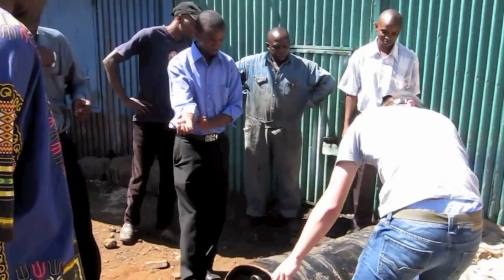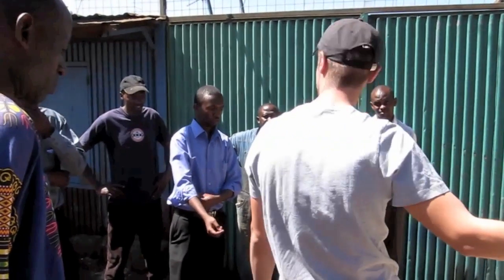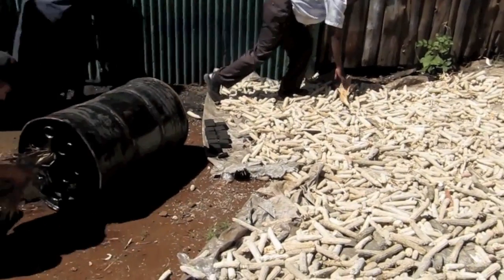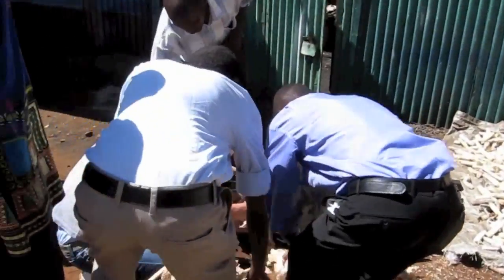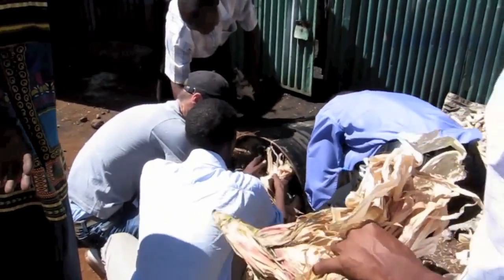So the first step is, we're going to use some of these dried leaves — any dried leaves will do, but we've used maize leaves today. Once you have everything ready, you will first need to fill the kiln. Turn the drum on its side and stuff the air vents on the bottom with a material that ignites easily. Here we're using dried maize leaves.